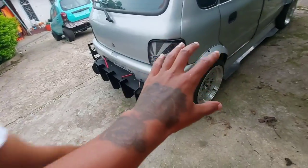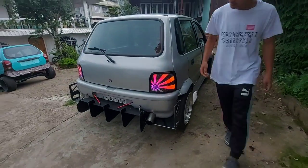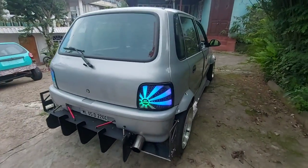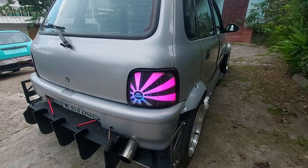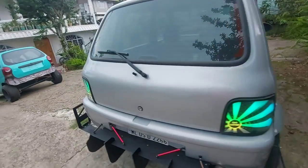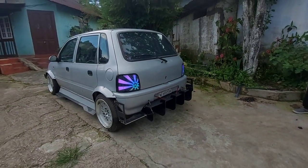Can you turn on all the lights? So guys, see — the tail lights are also aftermarket. Check it out guys.